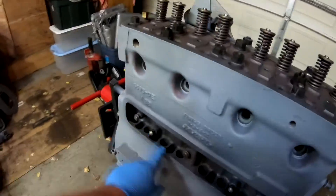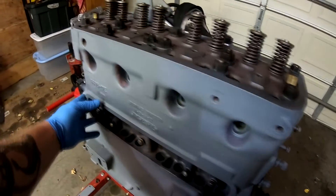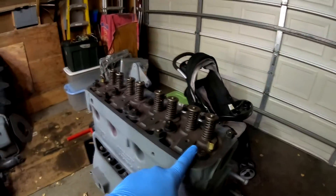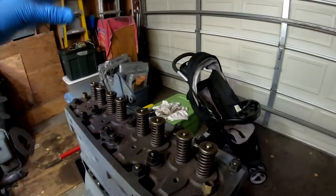What we have to do is get the lifters back in, get the lifter cover or side access panel on, put the rockers and push rods in, and install the oil line and valve cover.